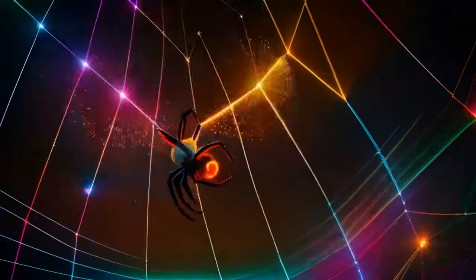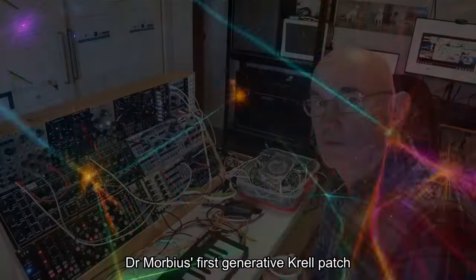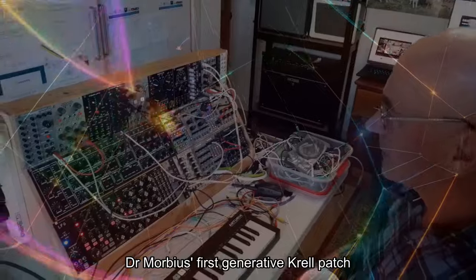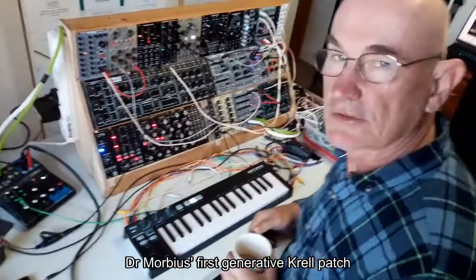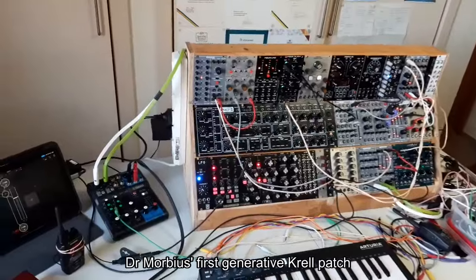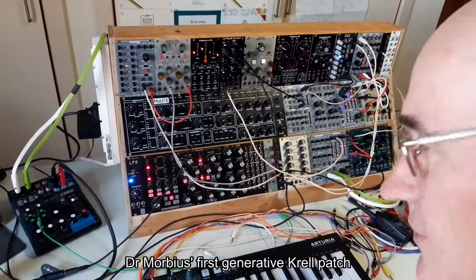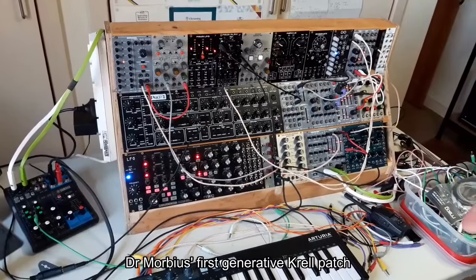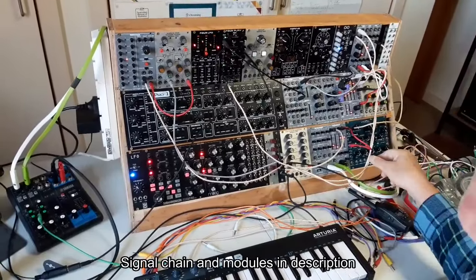Describing the rig for the simple Krell recording session. I'm set up in the downstairs Harrow Lane Studios and I've just taken the opportunity to patch up something to do with a Krell self-generating piece.